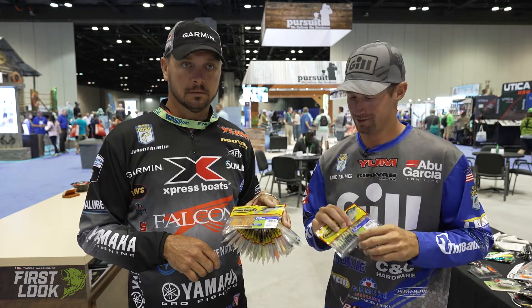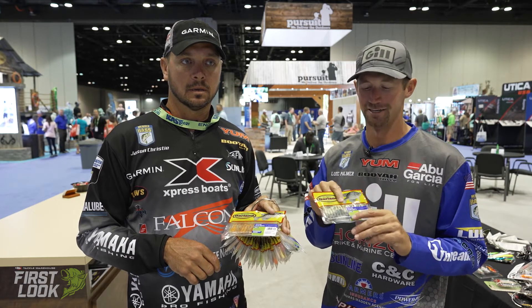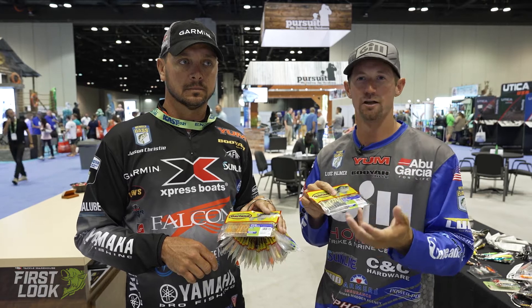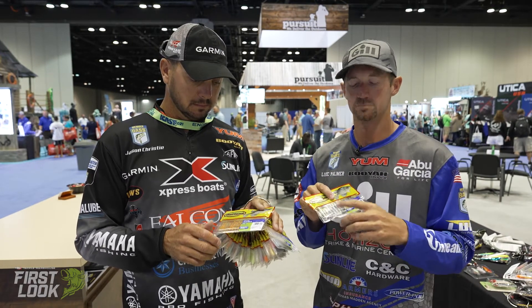Maybe it's like a 10 killer, but when you get that dirty water — like we have kind of where I'm from — you get a darker color, but you still get the kick, and those fish can really zone in on that subtle action. When they're pressured, this bait really excels against that.